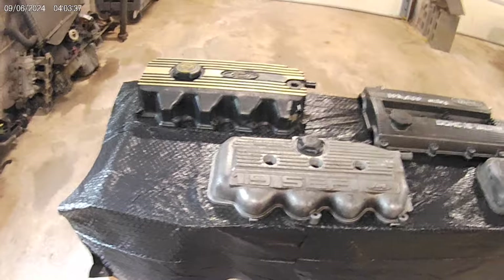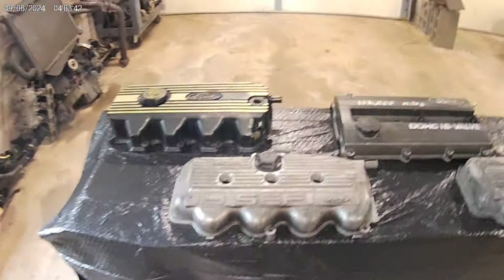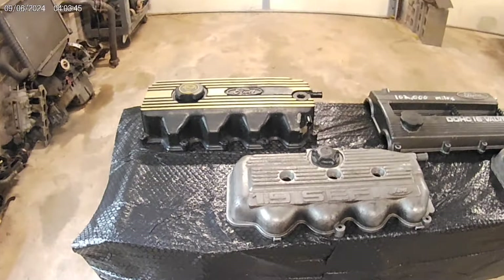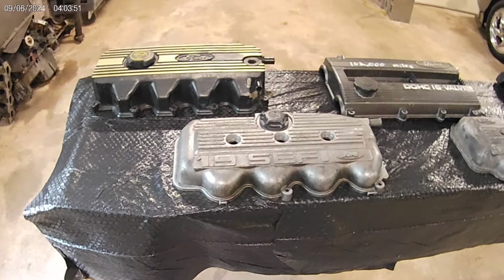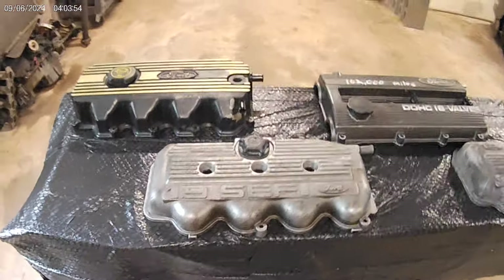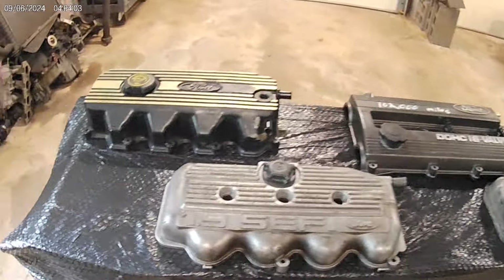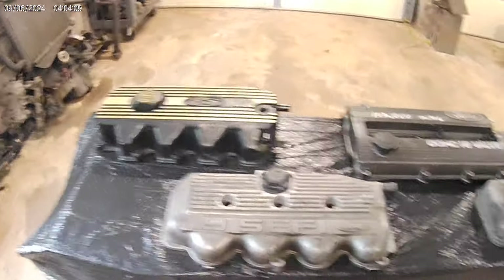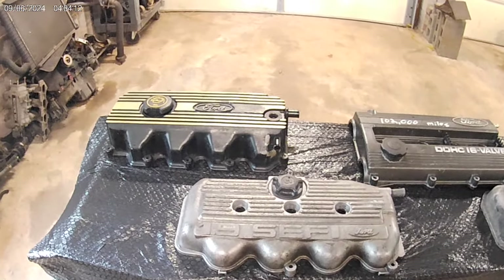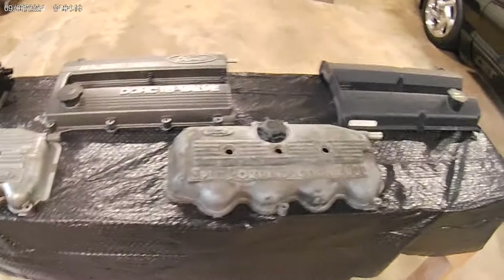As far as aftermarket ECUs, you can get any one you want for any of these, and they're not going to be cheap — anywhere from $1,000 to probably $2,000 to get a good computer. And that goes for anything: you do a K-Series swap, an MZR swap, a KL swap, or whatever swap you decide to do — the computer world is going to be just as expensive, if not more expensive, than what you've got right here.